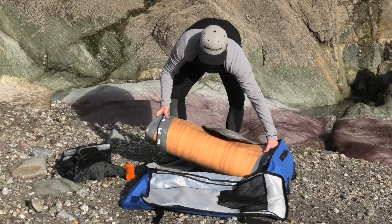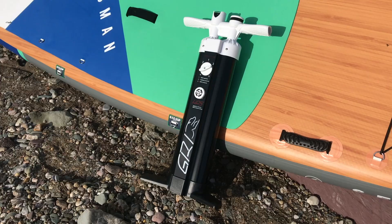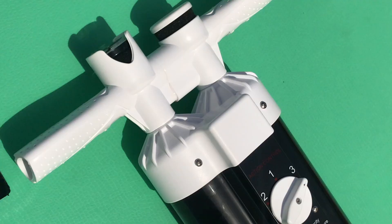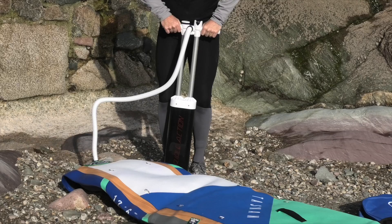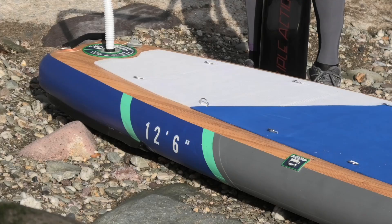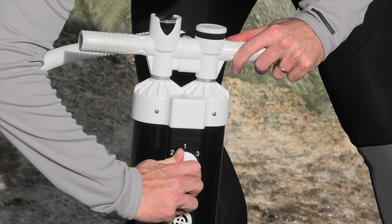Let's get the board out and begin the inflation process with the pump. You do get a mammoth GRI triple action pump with the Sea Lion package, which is super helpful to pump up the board to the recommended PSI. A triple action pump has double barrels which you can manipulate to control how much air and pressure you put in. Setting one uses both chambers on the upstroke and downstroke, best for starting inflation up to about 10-12 PSI. Setting two uses both chambers but only inflates on the downstroke, making pumping easier toward maximum inflation. Setting three uses just a single chamber on the downstroke and is best for getting those last few PSIs into the board.